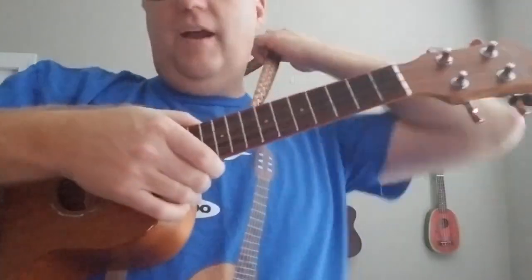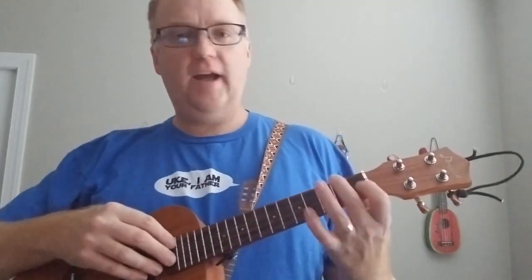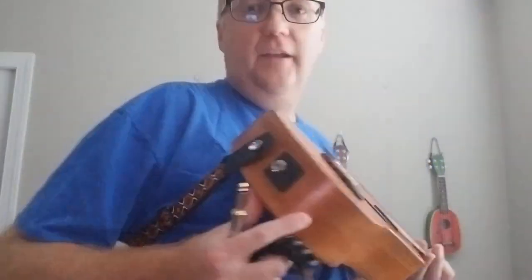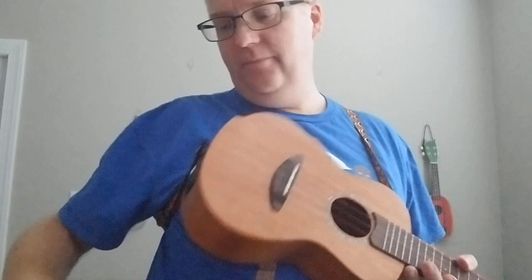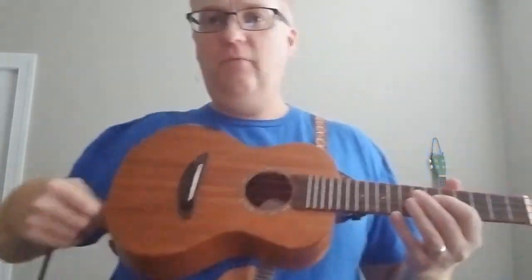I don't usually use a strap, but there are two reasons when I do tend to use one. Reason number one: if I'm teaching a class and I need to let go of my ukulele to help another student with how to hold their fingers or some other technique, it's nice to not have to constantly set it down. The other is if you're using a ukulele that gets plugged in and the cord is heavy and you're playing for a long time, that weight can really pull down on it, and a strap helps support it.